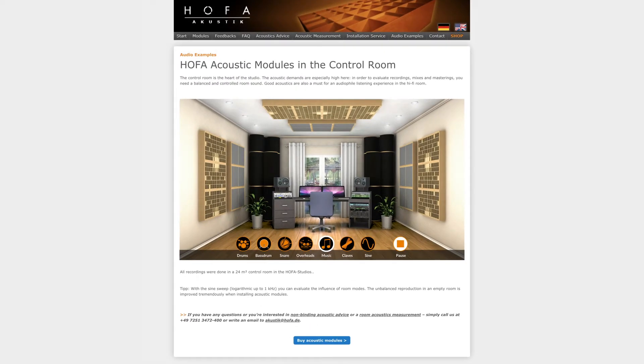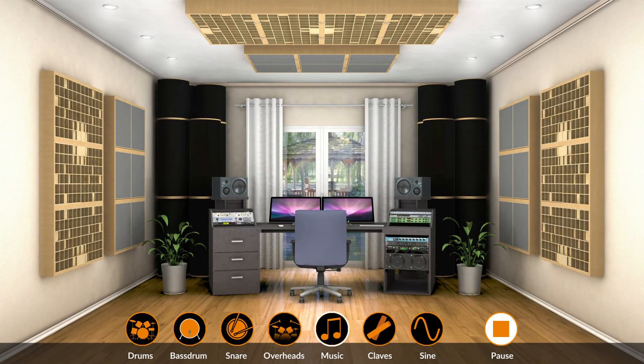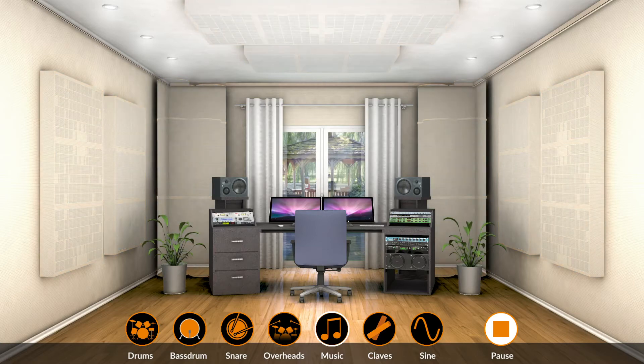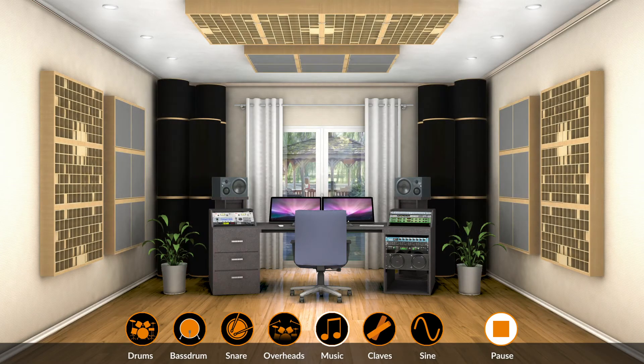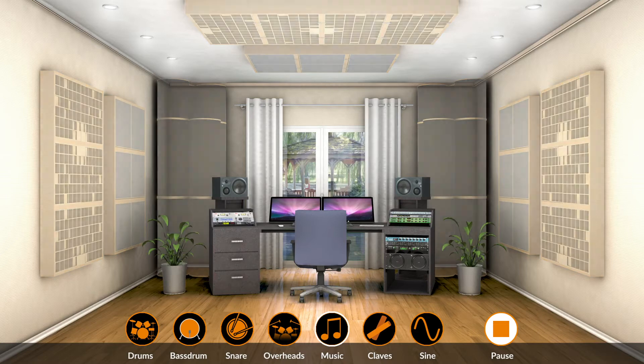Would you like to hear how HOFA Acoustic Modules work in the control room? This interactive tool allows you to compare different room configurations using different sounds. You can virtually equip the room with HOFA Acoustic Modules. And that's how it works.